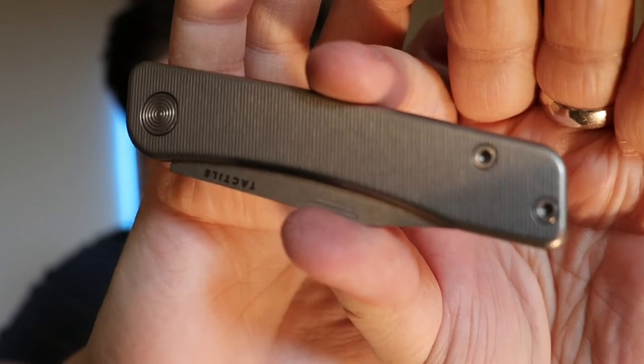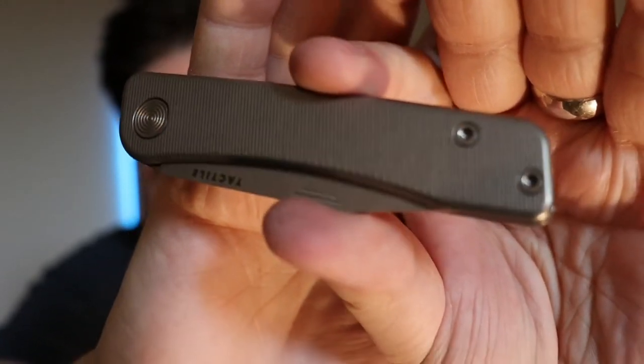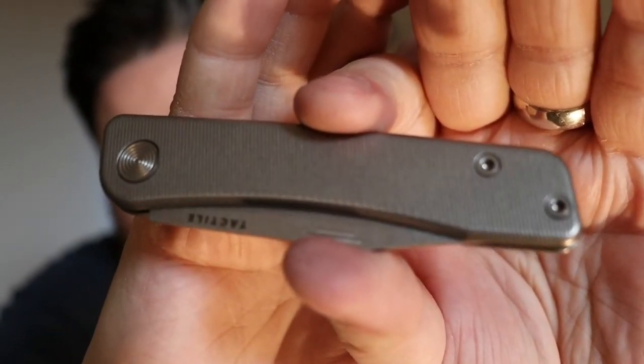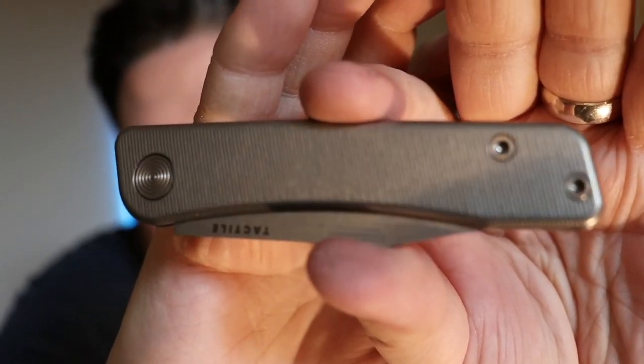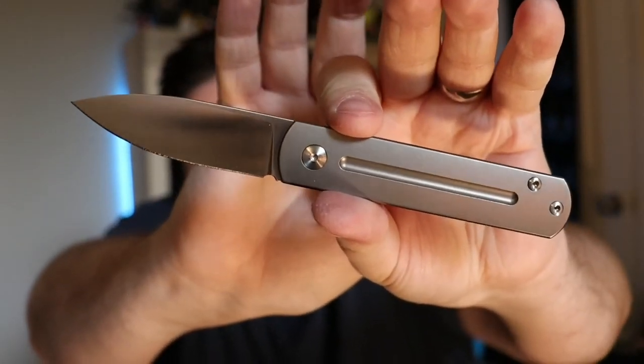That beautiful tactile milling looks fantastic — you can kind of see it. It doesn't do it justice on video but it's an excellent knife. That's number five on the list. Next up is the EWC from MBK — the Everywhere Carry from Monterey Bay Knives.